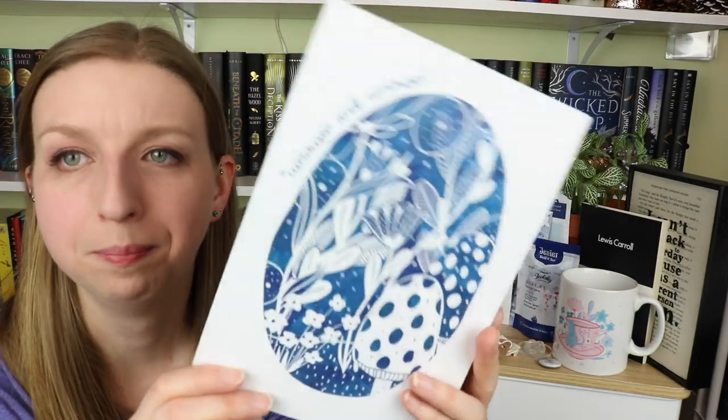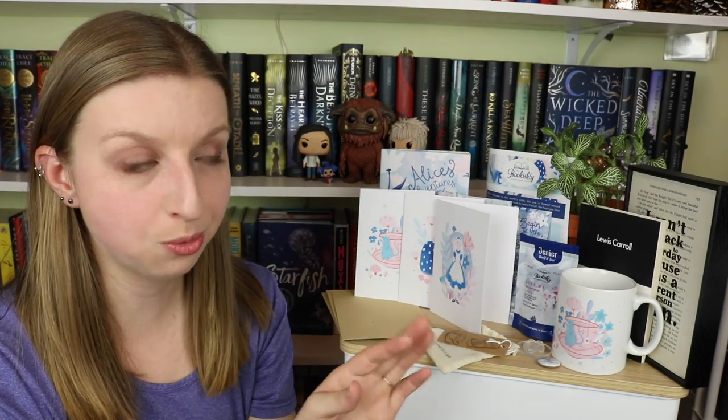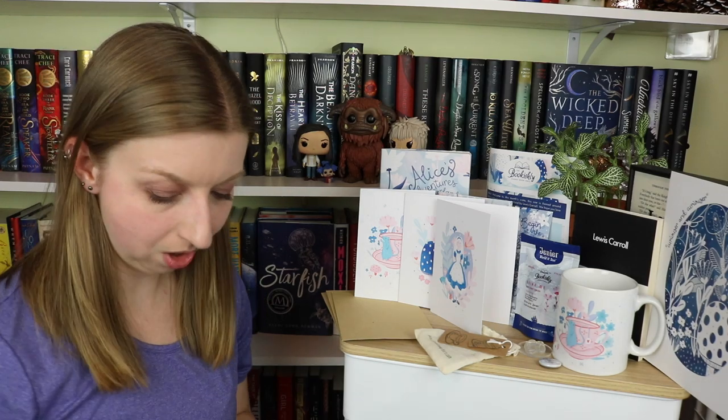The very last thing is this beautiful print that has 'Curiouser and Curiouser' on it — man, that's a tongue twister. But look how stunning this is. It fits their whole aesthetic. Their last box was all oranges and reds and leaves, which was totally a fall theme. I feel like this is the cutest. I thought this was going to be more springy, but this is honestly perfect for Valentine's Day. It's a lot of soft pastel pinks and blues. Look at it!